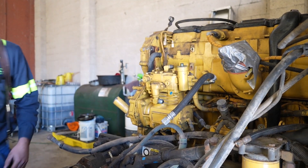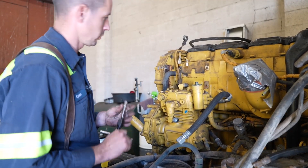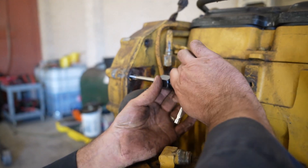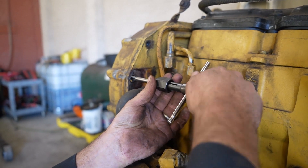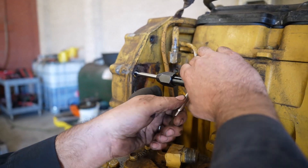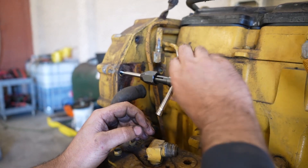Now we're going to use the tap that came with the kit. This little T-handled holder here didn't come with it — that's out of my set. I usually kind of work this in until it gets kind of tight, then work it back a little bit to get the shavings out.